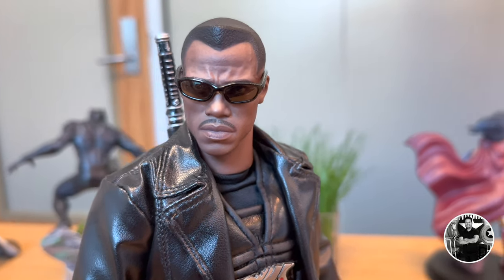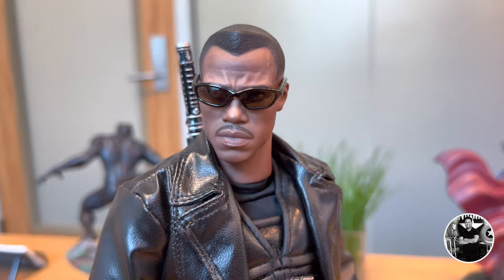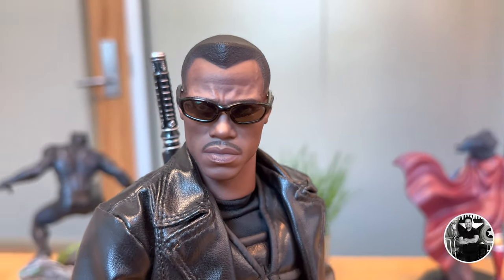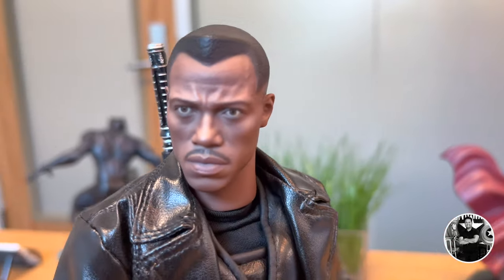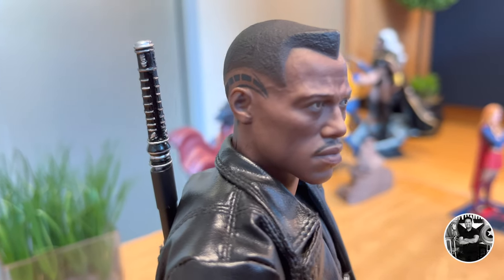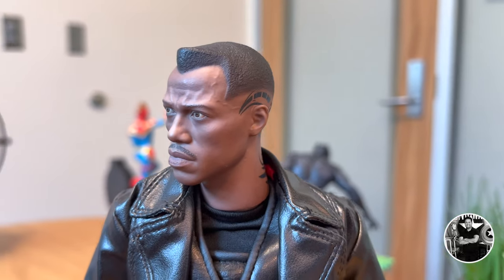The head sculpt on this figure is amazing. Just look at the presence — that is definitely Wesley Snipes, that is what we see in the film. I love the sunglasses; it just looks so menacing. The sculpt and the hair is fantastic, even the little mustache is done so well. I do like this figure a lot more with the sunglasses on. This is an early Hot Toys figure, when they were still refining their craft. It does look very much like Wesley Snipes, but there's something about the eyes that look a little bit funny. It's not bad by any means, but it does look a little bit off. Overall, this is a really, really cool head sculpt. I also like the tats, which are so detailed, and the way they etched it into the actual skin looks really great.